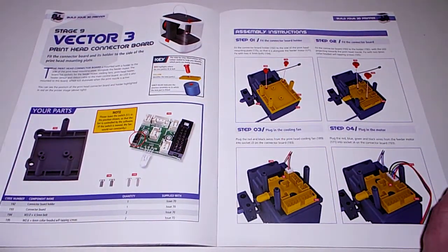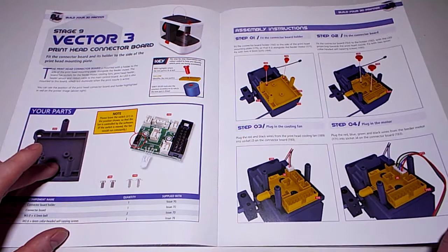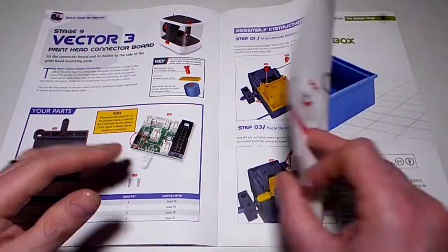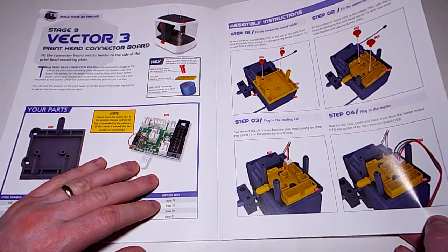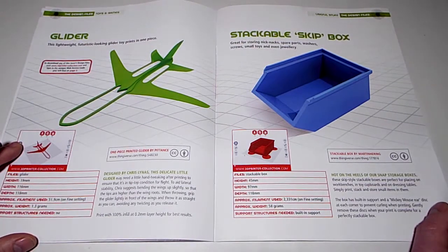Stage 9: the Vector 3 print head connector board goes on the top. Now, as we've already closed the bottom, I'm still wondering where the cables connect to - plug the bed on the connector board. I'm not sure where they're going to go.